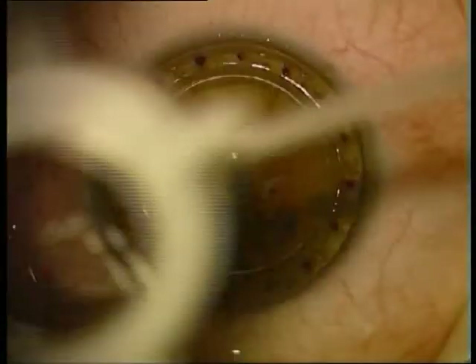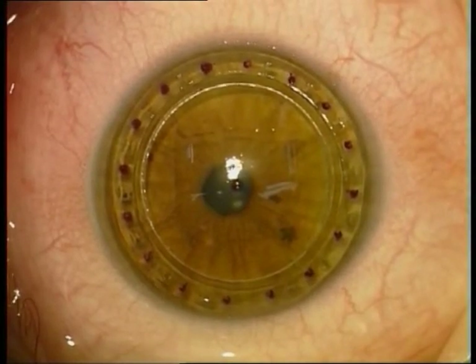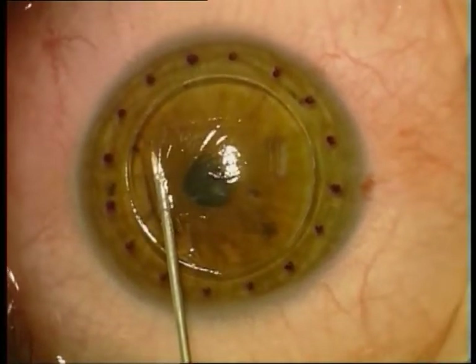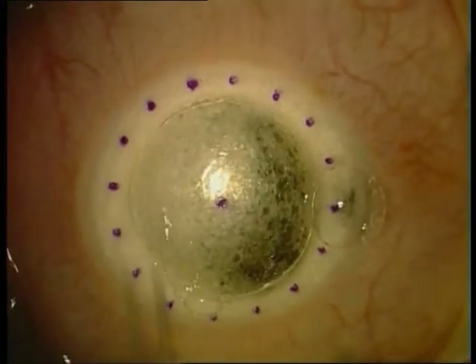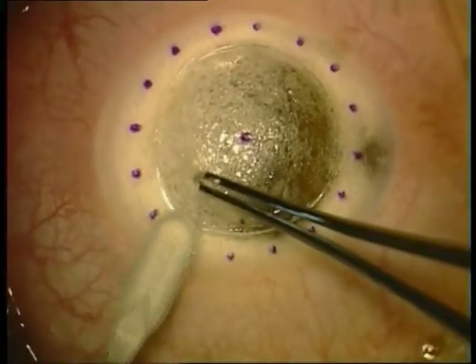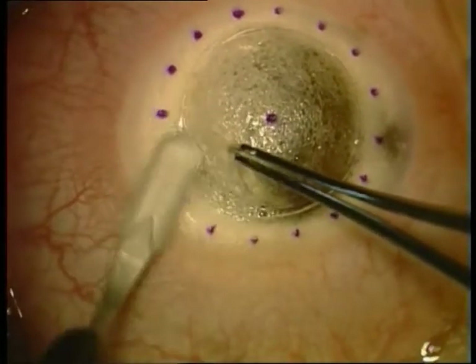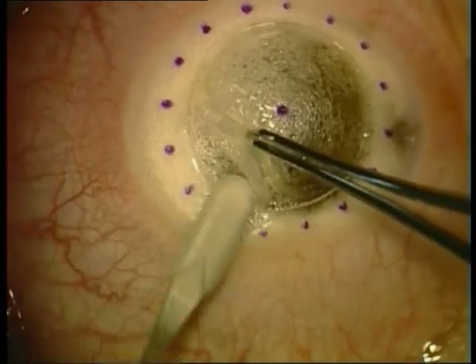The depth of the incision is checked, and with the 27-gauge needle beveled down we inflate air into the stroma between the corneal layers, trying to separate Descemet's membrane. With the crescent blade the cornea is dissected at about two-thirds of the depth.